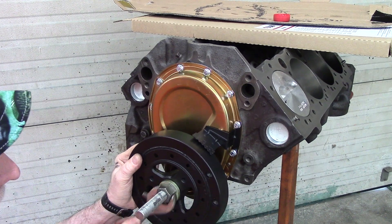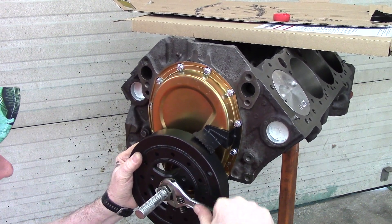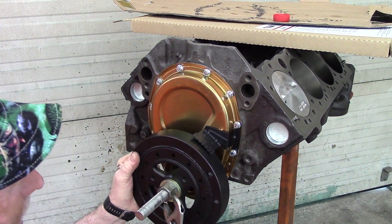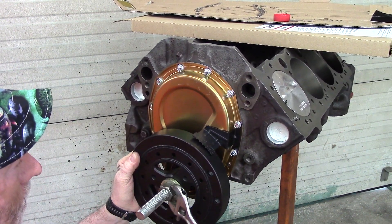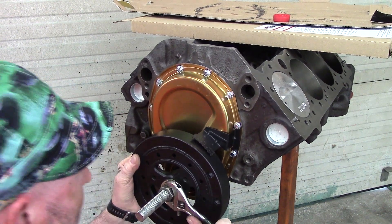On the tool you buy, it's got a bearing on it so that it doesn't spin and score the end of the harmonic balancer. But as you can see, mine is not spinning either — the nut is spinning on the rod. You can use a little bit bigger crescent wrench.